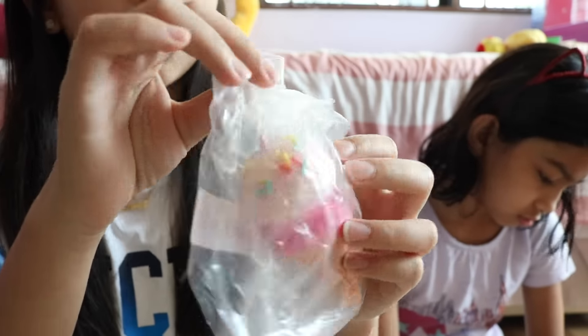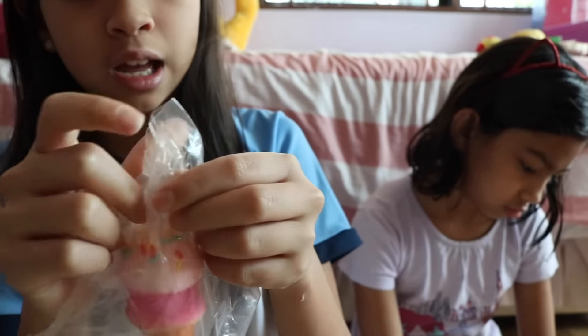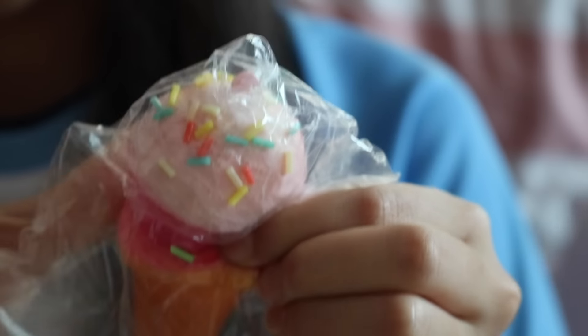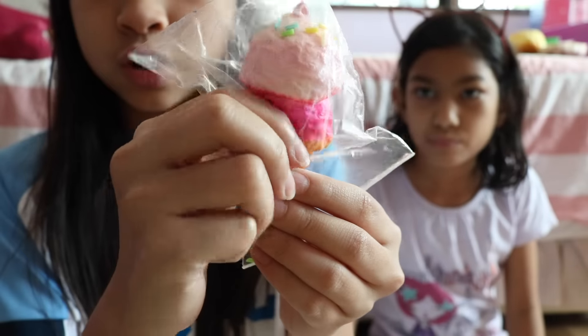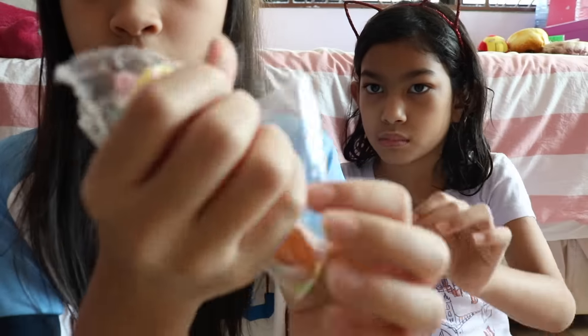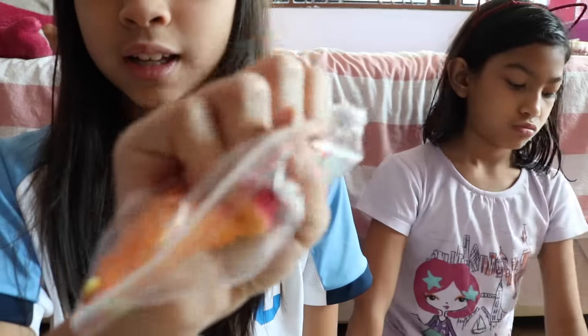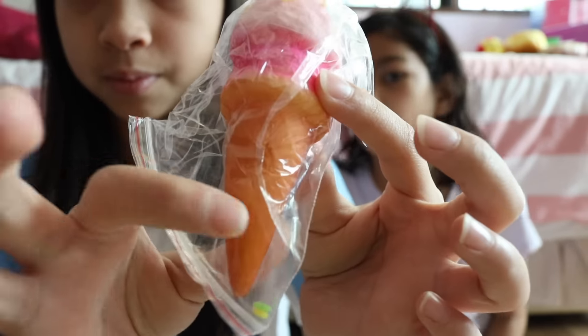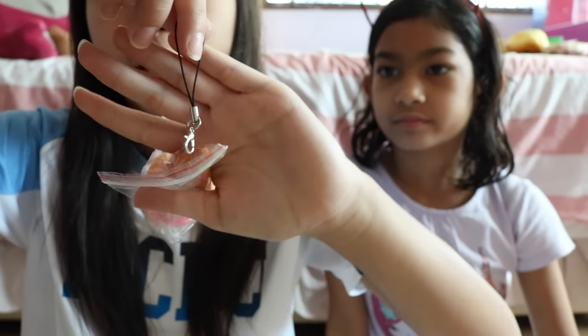Oh, this is so cute! It's a double scoop ice cream. I'm going to take it out — it comes in its own original packaging again, and a cell phone strap. It's just a double scoop ice cream with two pink scoops. We're going to give it a squish. That is so soft, literally so soft. It just comes with some sprinkles and it's really nice. And then it comes with a cell phone strap.